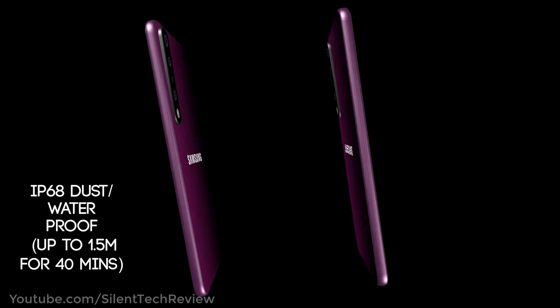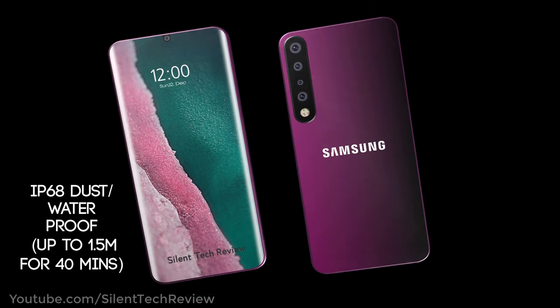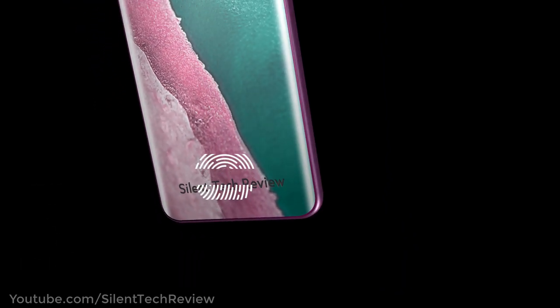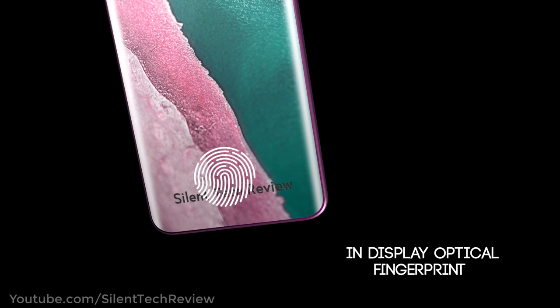It is IP68 dust and water proof up to 1.5 meters. It also features an in-display optical fingerprint scanner.